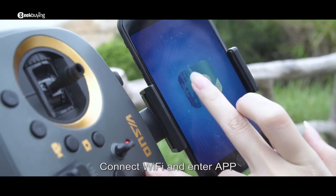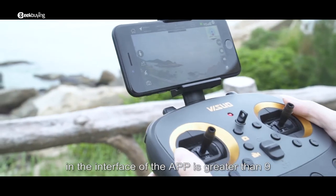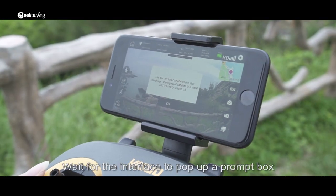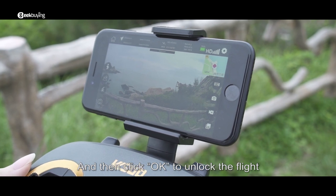Connect to Wi-Fi and enter the app. Ensure that the number of connected satellites in the app interface is greater than nine. At this time, the app interface is displayed in fixed-point mode. Wait for a prompt box to pop up, then click OK to unlock the flight.